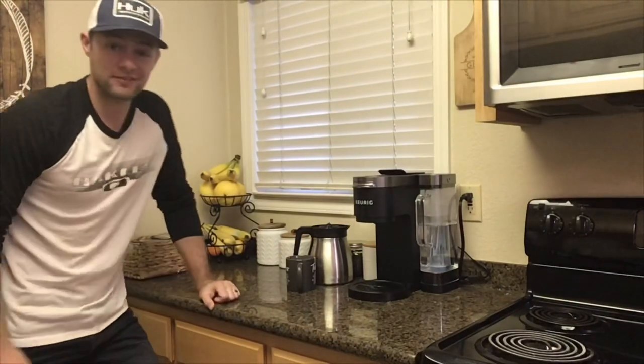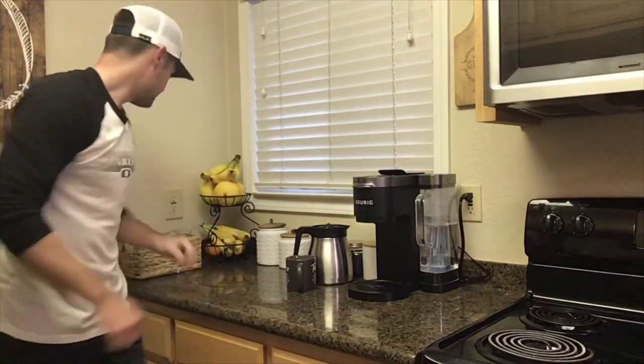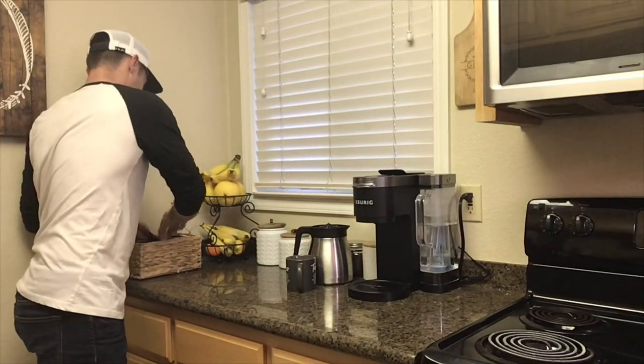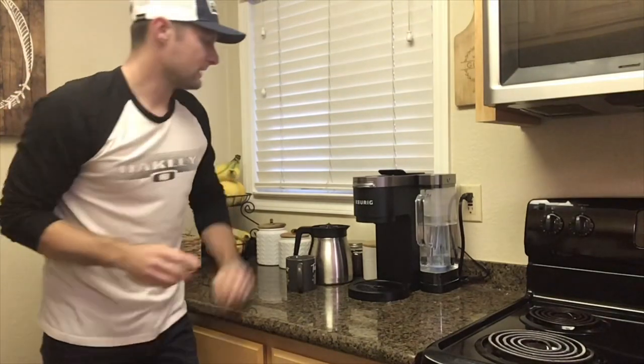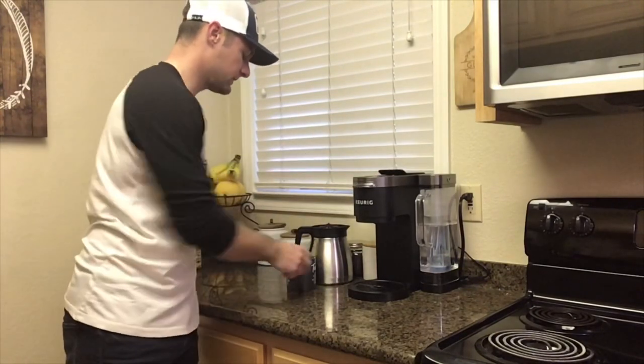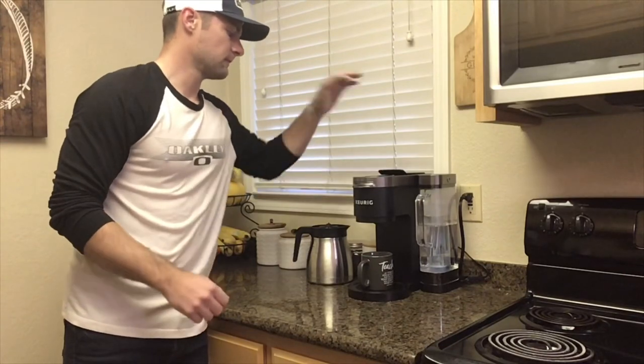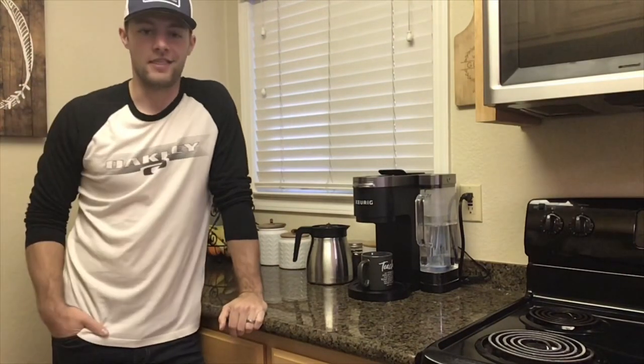So here's what I do. The very first thing you do, turn the machine on. After you turn the machine on, get your pot, place it in there, close it, mug underneath, and then you wait.